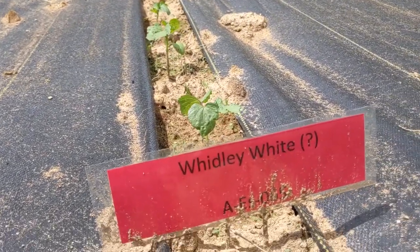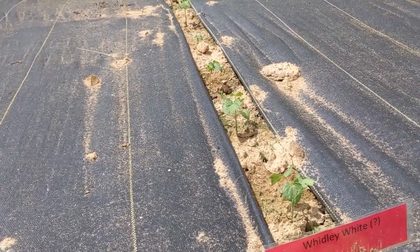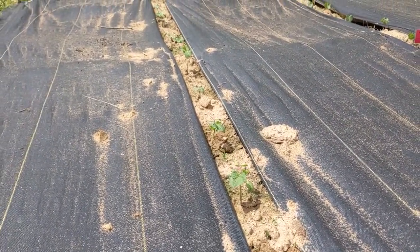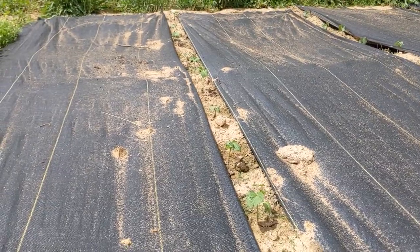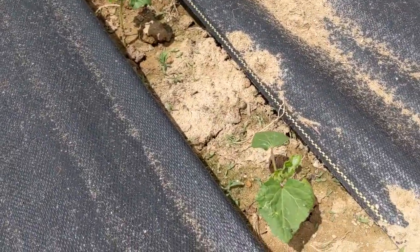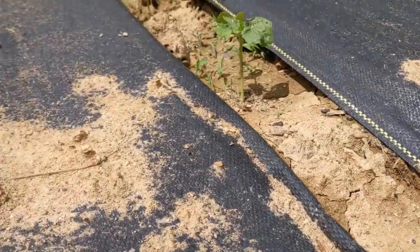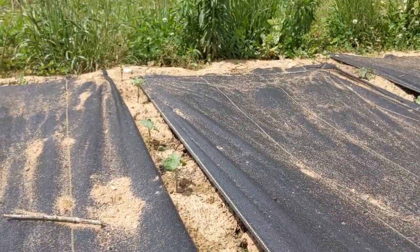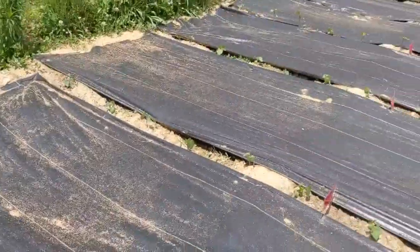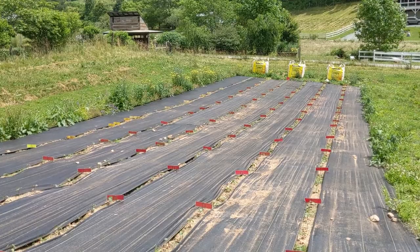And you all know if you've seen previous videos that we're also growing the Would-Be White Question Mark, which came from the descendants of the original family from the mid-1850s. We don't really know what to expect here. One thing is we're seeing some red coloration in some of the petioles, which I've been selecting against in my population. It's a little bit young to really know, because beyond the reds and the greens most of the okra looks kind of similar at this stage.